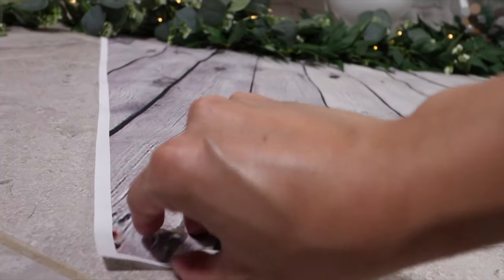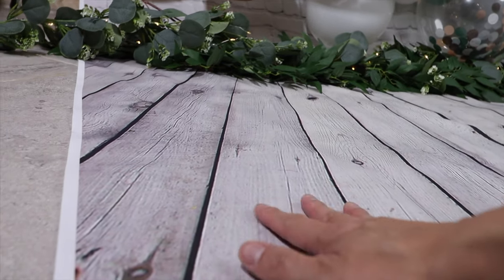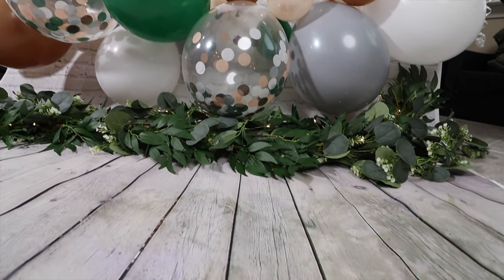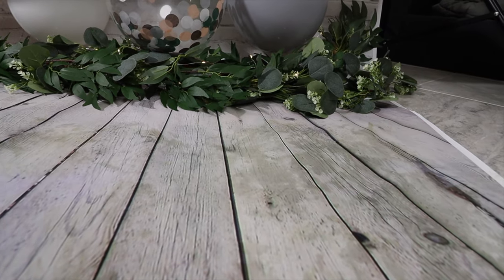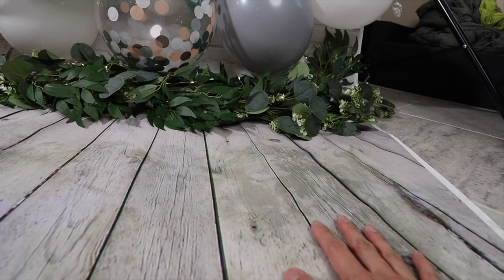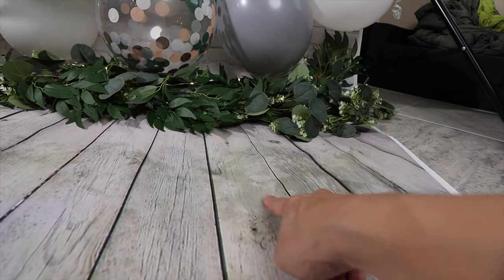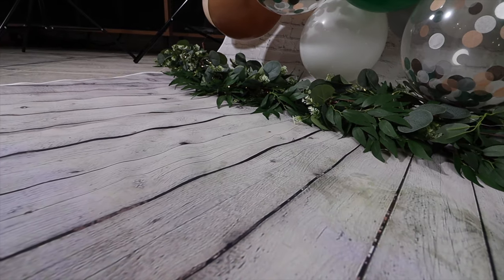An additional tip is that you actually want to tape down the backdrop so it doesn't move around as much when your baby's stepping on it, so fewer wrinkles show up. I suggest that you don't spend too much money on the backdrop because, as you can see, this backdrop might not be reusable again because the cake got on it. I tried my best to clean it and now it's pretty dry, however you can tell that it's stained.